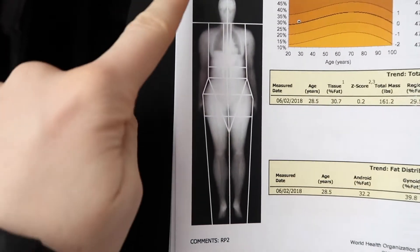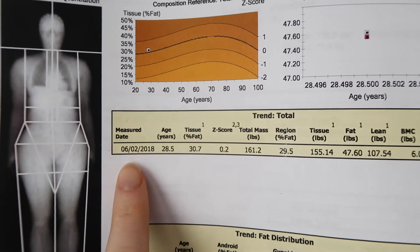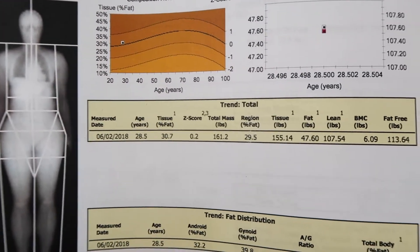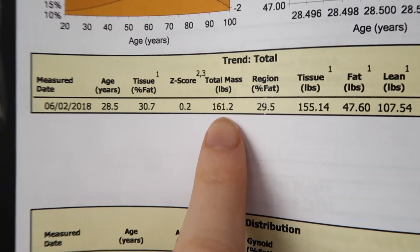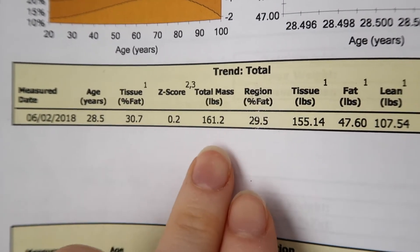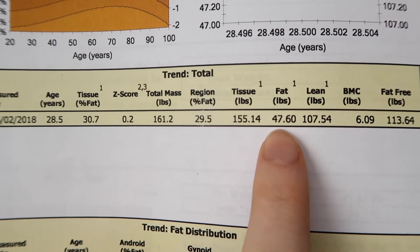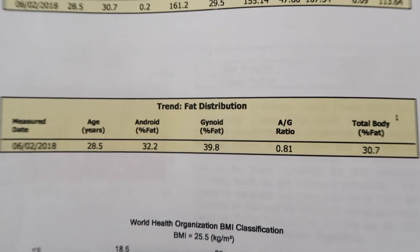Here are the results from my scan — this is my body scanned from head to toe. The date measured is February 6th, I'm 28.5 years old, and I'm 170 centimeters tall, about 5'7". My total body mass is 161.2 pounds with clothes on. My body fat percentage is 30.7%, my fat mass is 47.6 pounds, and my lean body mass is 107.54 pounds.